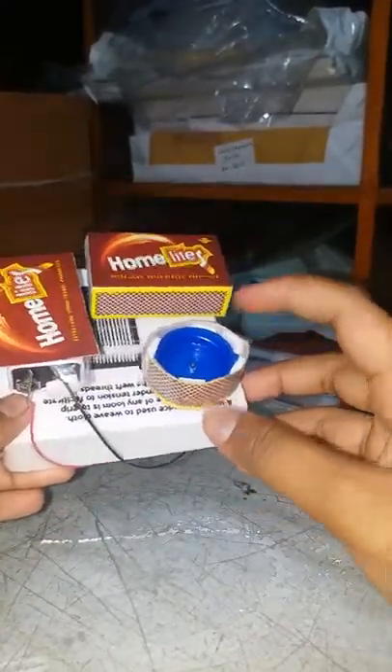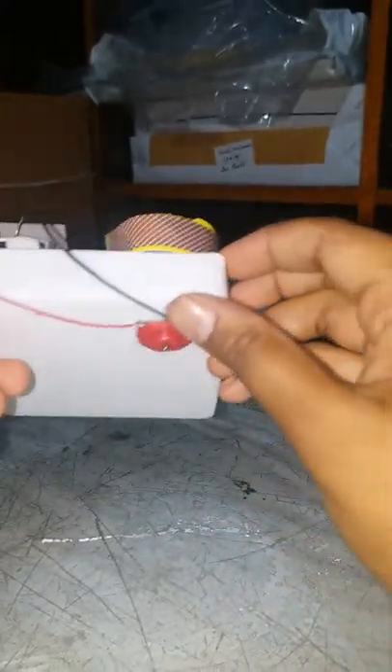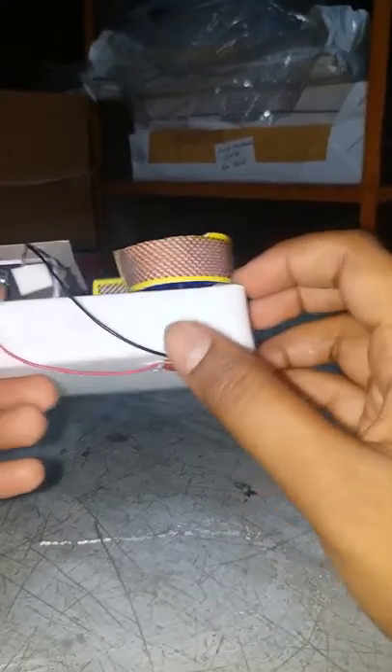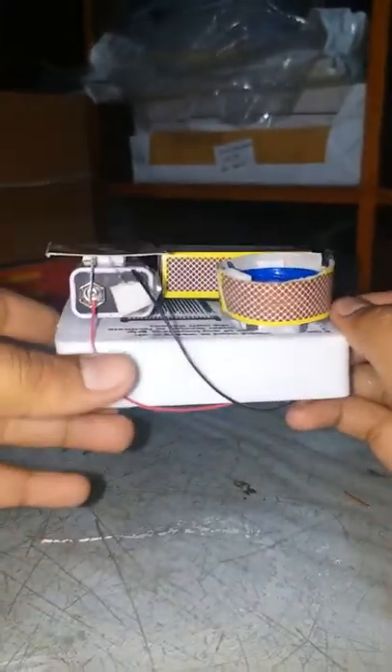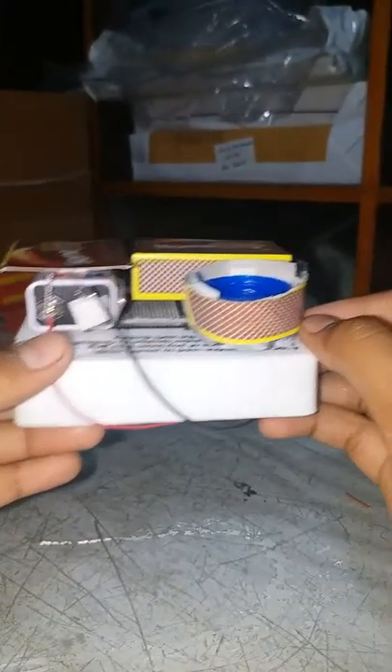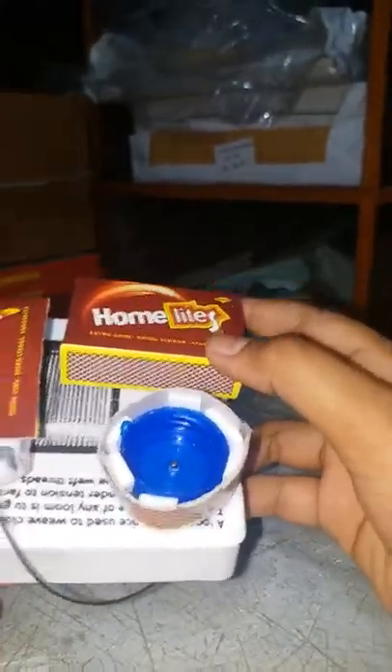I have taken a bottle cap, and fixed it down with a DC motor, connected with a battery. I have connected the wires and kept them in place. Then I have taken a matchstick box and one matchstick.